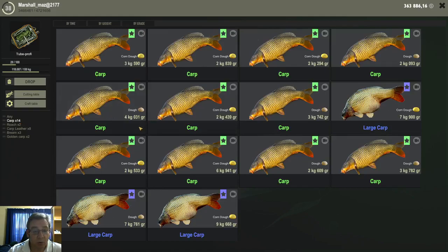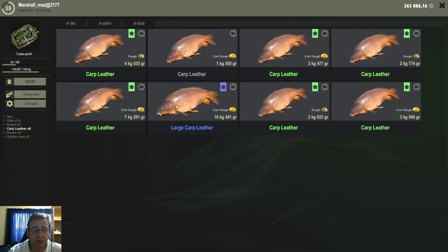Mostly small common carps and small leather carps is what you can mostly expect on the doughs — that's what I mostly caught, though your experiences may vary. You might catch more big ones. I do get the large variants here and there; the biggest I got was 16 kilograms. I haven't caught a 20 kilogram plus carp on the dough yet, but that doesn't mean it can't be done — maybe if you fish longer.